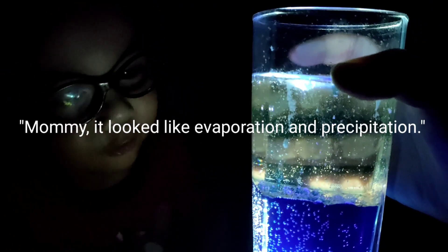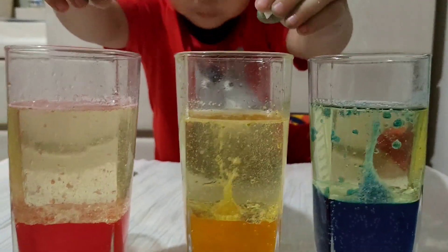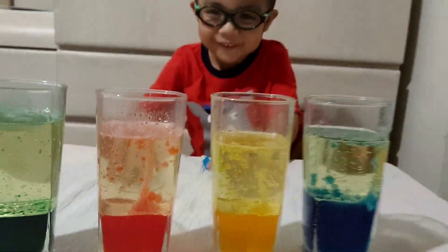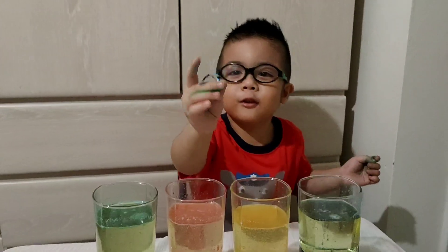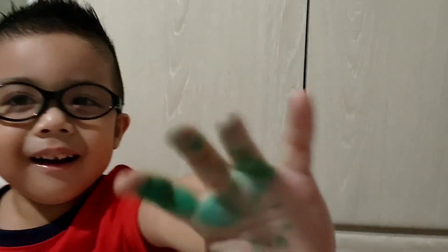It looks like evaporation and precipitation! It's going up and it's going down, Mommy! Look at that cute bubble! Okay, where's the other one? Here, Clay! I love you! Oh my god! Wow! I hope you enjoy our experiment. Look at this tornado, guys! Is that a tornado? It looks like a tornado! Alright, say bye to them, Clay. Bye! Bye! Bye!